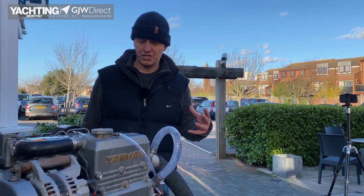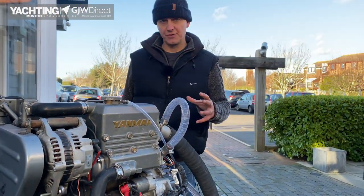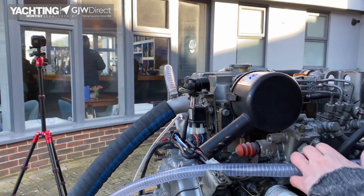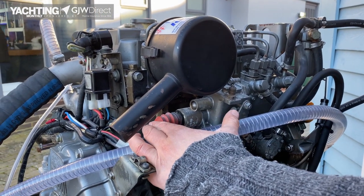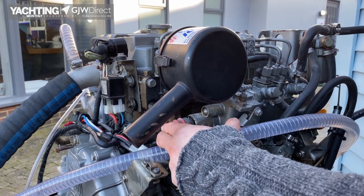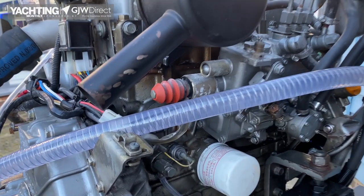Another problem you can come across is that the engine turns but doesn't fire. That can be a number of problems, but while we're on the electrical section there is a problem you can identify here as well. Your engine's governor, which controls the flow of fuel, has a stop solenoid. If this has failed for any reason, that can also stop your engine from running as it cuts the supply of fuel. It takes specialist knowledge to check these, but it is worth checking — depending on your model — whether it's in the on or off position, as that may give technical support greater guidance.